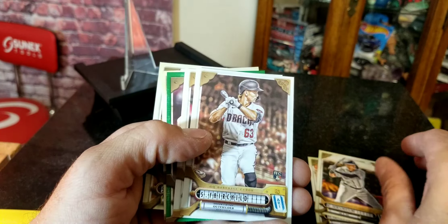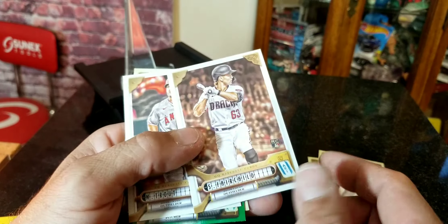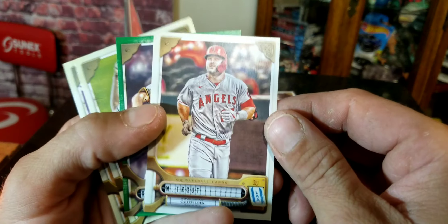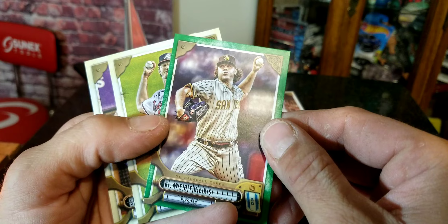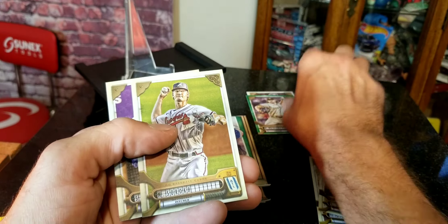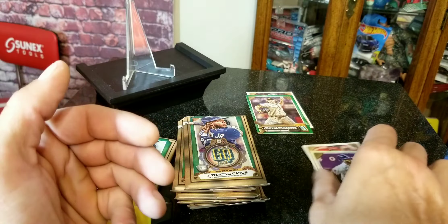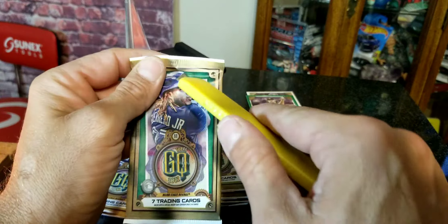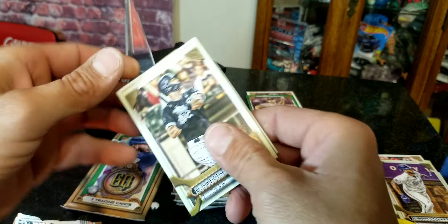First card is a Stewart Fairchild rookie card right there. Here's a Mike Trout — a lot of y'all's favorite. We also got a Ryan Weathers green parallel. Started off with one rookie card in the first pack.